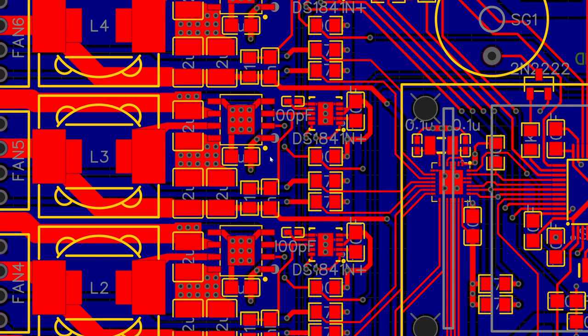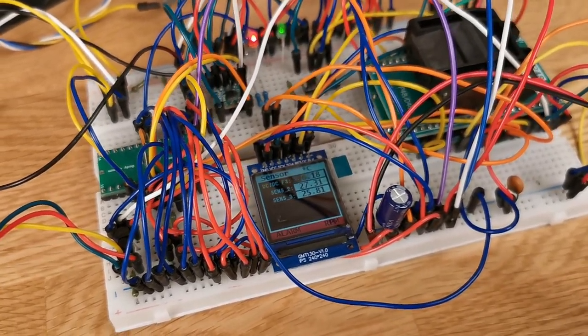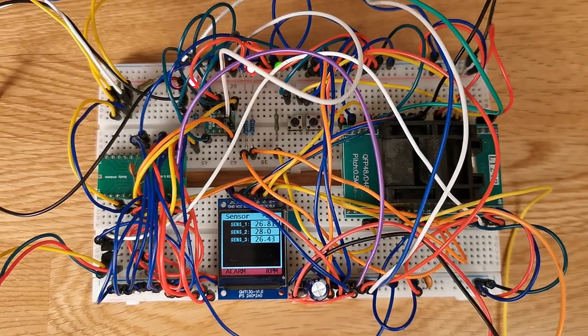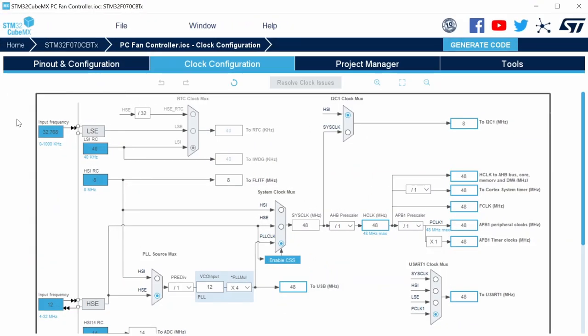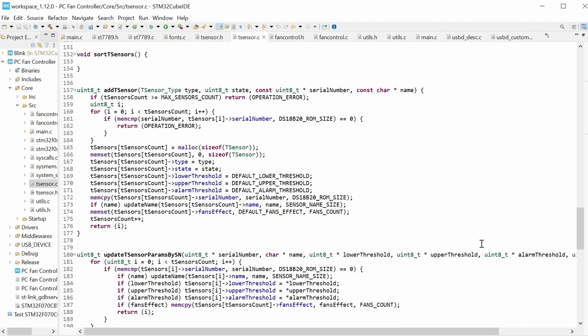All component values and labels are placed on a separate documentation layer to keep the board itself uncluttered. Before ordering the PCB, I tested everything as thoroughly as possible on a breadboard — it looks terrifying, but somehow works even like that, which gives hope it'll work even better on the real board. The firmware is not yet finished, and the control software hasn't been started yet — there will be a separate long, detailed video on that.